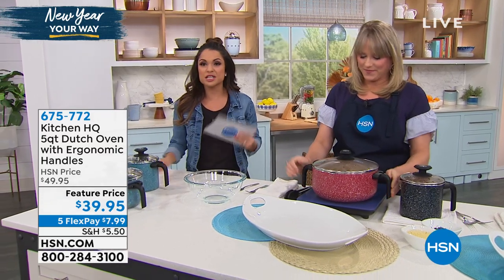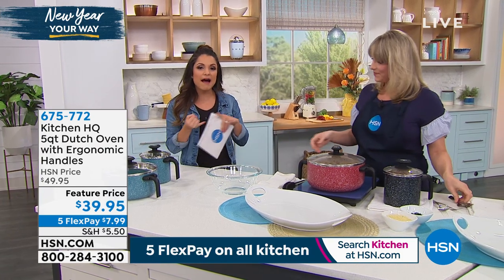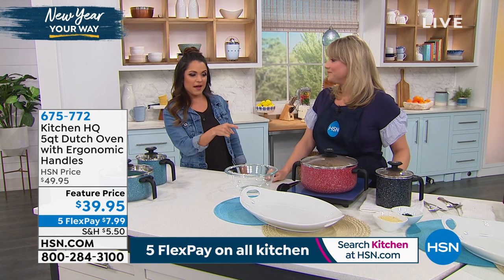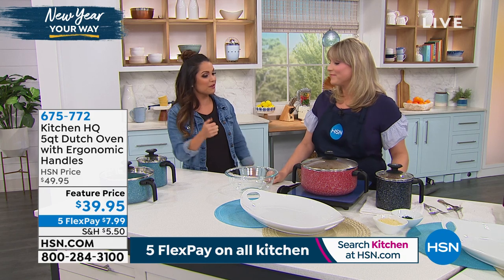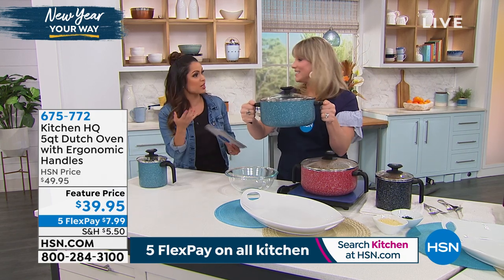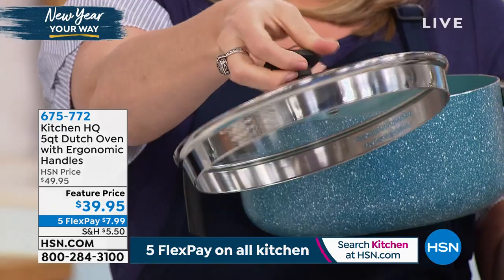This one comes to us from Kitchen HQ, which is HSN's proprietary brand — we bring you the highest quality essentials with a little tweak. This is going to be the most perfect Dutch oven you've ever used. It's ergonomical, it's non-stick, it's dishwasher safe. You've got a great lid that's actually a strainer, the handles, the pour spout — all of it. And great colors to boot.